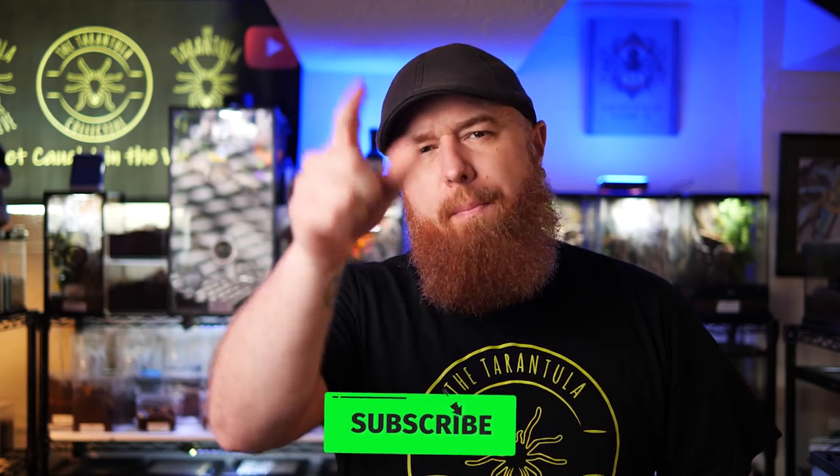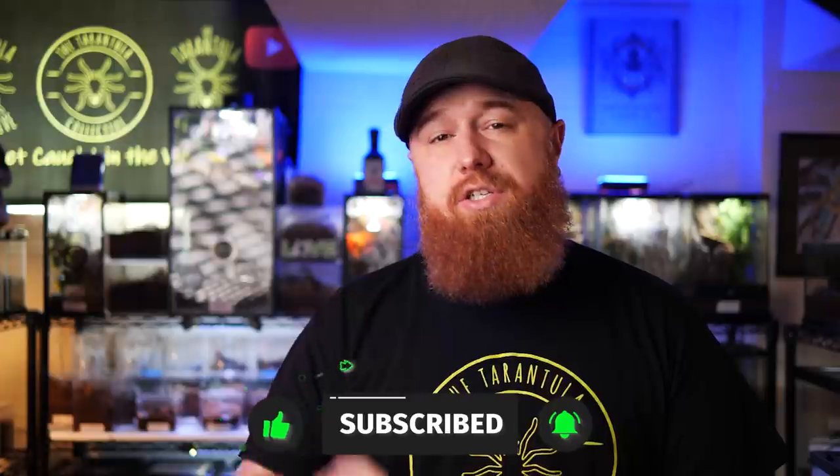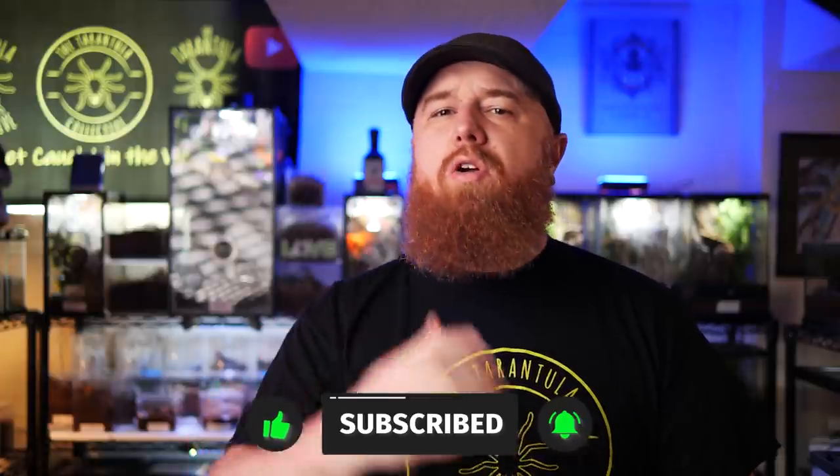Welcome to the Tarantula Collective. My name is Richard, and if you enjoy species-specific care and husbandry videos like this, as well as all things tarantula, scorpion, and invert-related, make sure you hit that subscribe button and don't forget to turn on all notifications by clicking that little bell, so you'll be alerted every time I upload a new video.